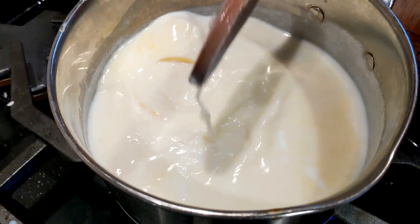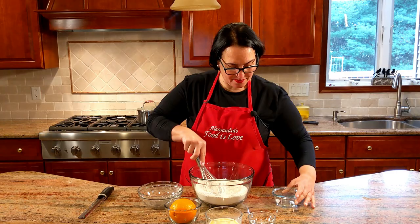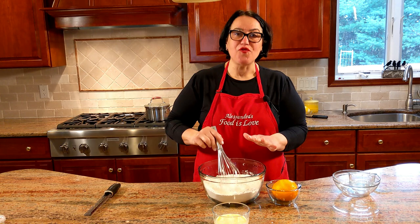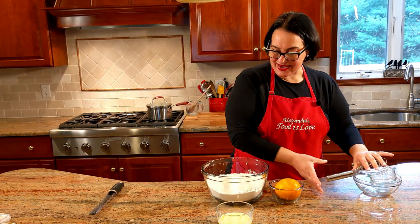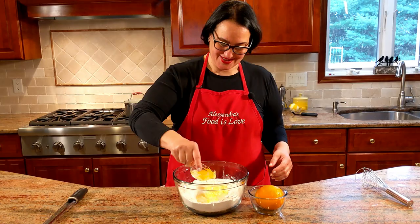As the rice is cooking — that's going to take a little bit — let's work on the pasta frolla. Get the flour, sugar, and a little salt in the bowl. Whisking it incorporates a little air and mixes everything evenly before you add your wet ingredients. Now I'm going to add my butter, and two eggs go right in. Let's zest the orange.